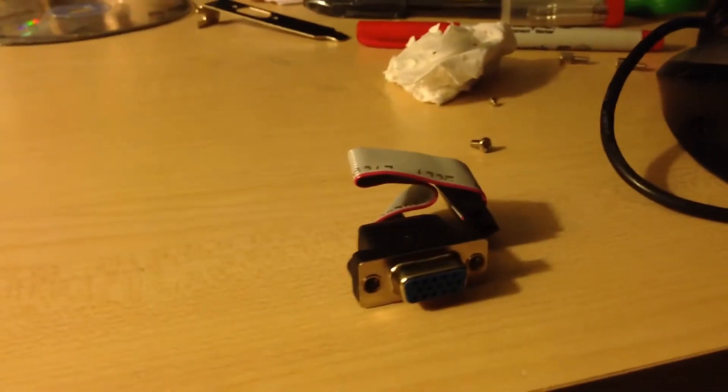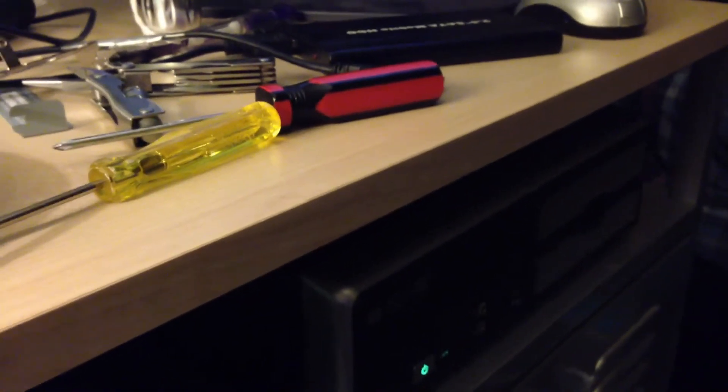It did have a VGA port, as you can see there. But since I'm using it in a low profile system, I had to take that off.